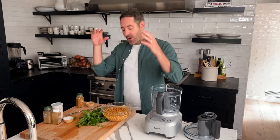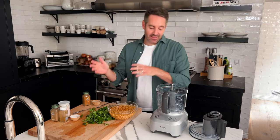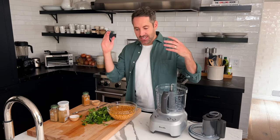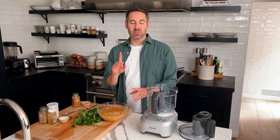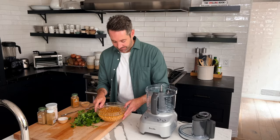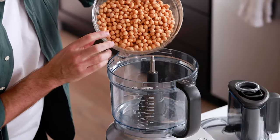Now we're going to take all of the prepped ingredients and put them into our food processor. I love recipes like this because it's just a little bit of prep, you dump everything into one machine, the machine does the work, and you're almost done. The chickpeas have been soaking overnight — I need to drain and rinse them first. These have been drained and rinsed. Let's add them to the food processor.